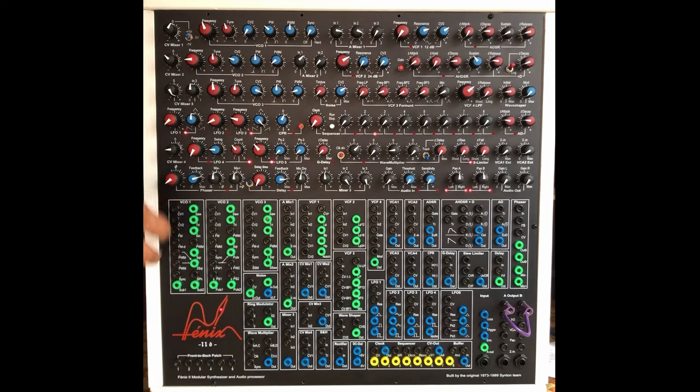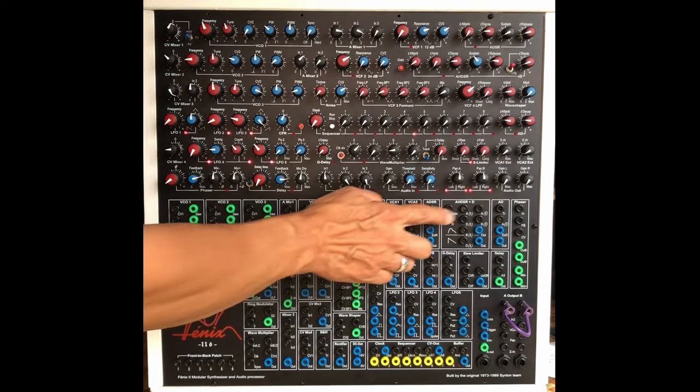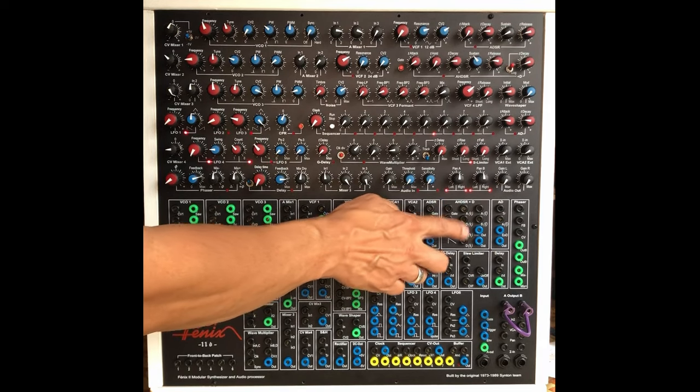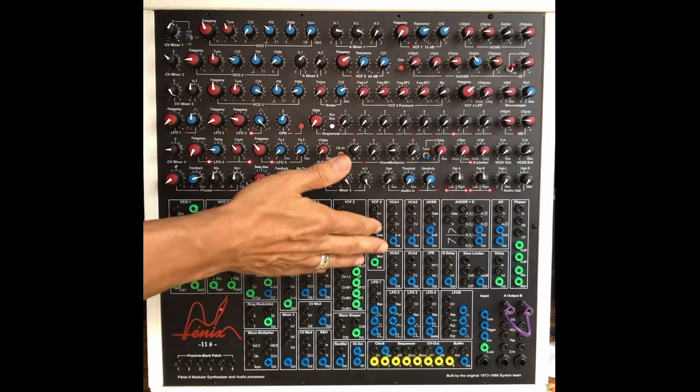you have a delay, and a very, very good phaser with feedback, which is important — to my ears. You have three envelopes, it can be very complex, and you have VCAs on it.